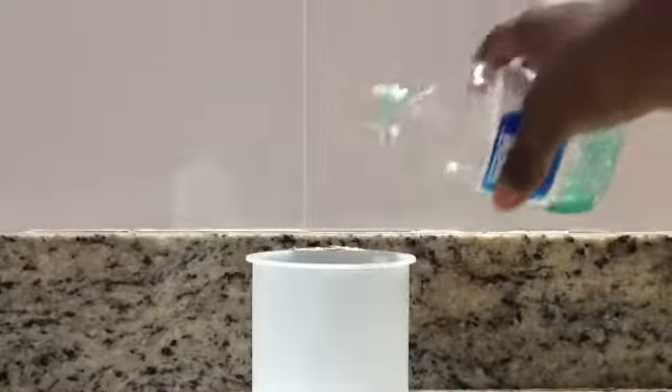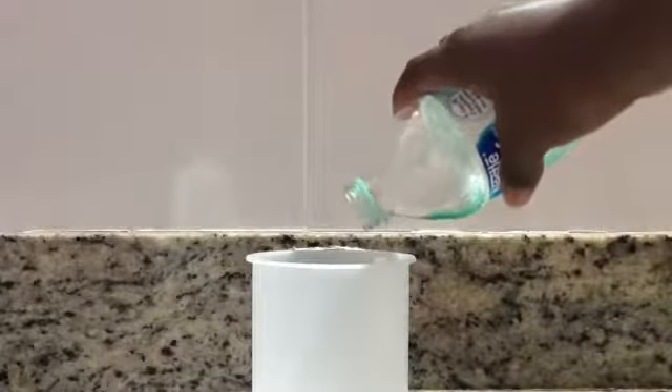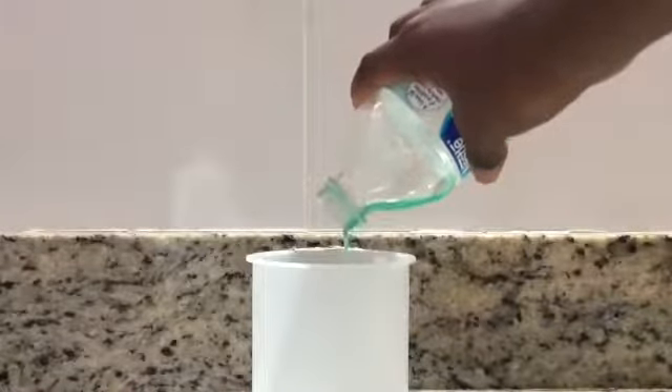Then you're going to want to pour a little bit of your detergent inside of the glue mixture. Then you're going to want to start mixing.